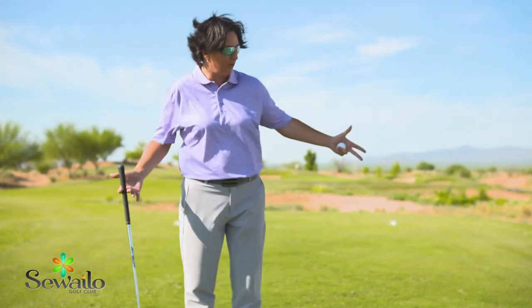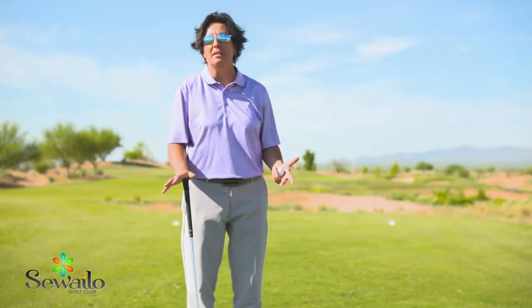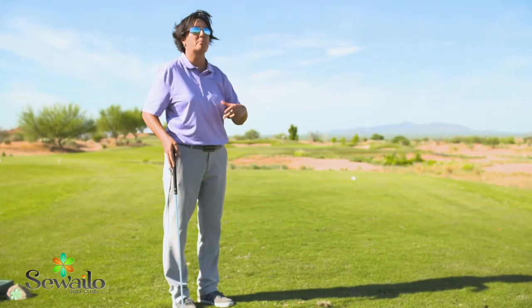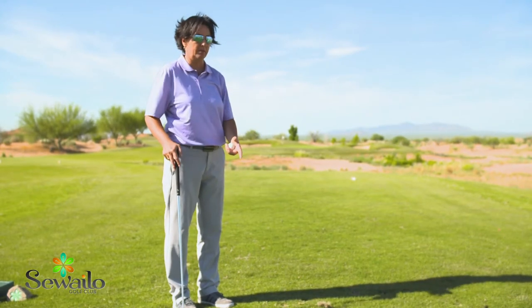Here I'm on a par 3, however you can do this at any tee box. I'm going to show you how to line up. There's nothing worse than having a great golf swing and lining up improperly and hitting a crooked shot. It's pretty easy to do on a par 3 because there's lots of divots.